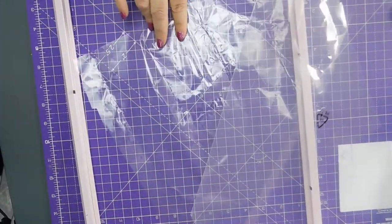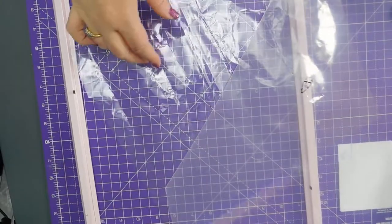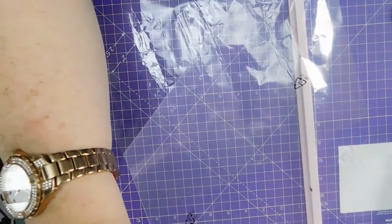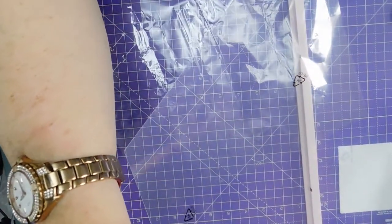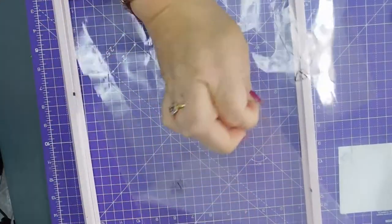Put that down there and try and get this corner off.